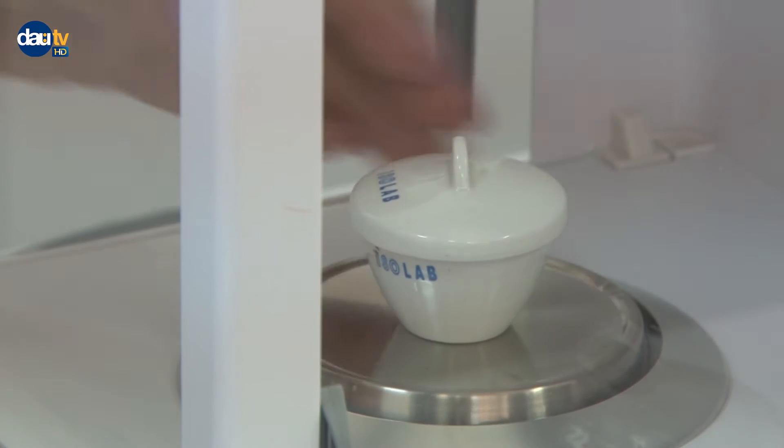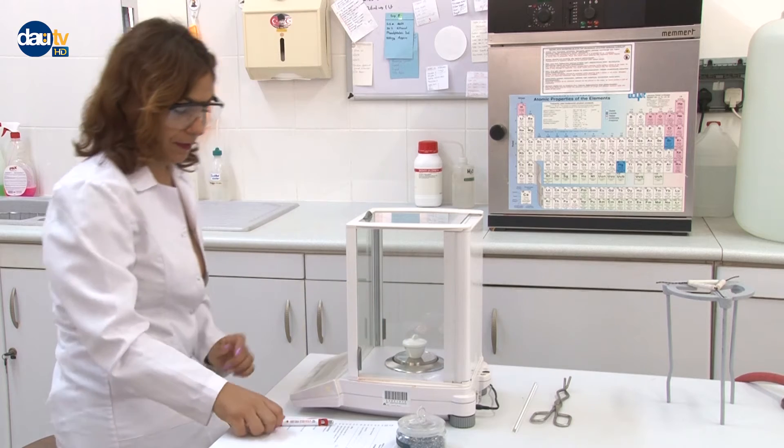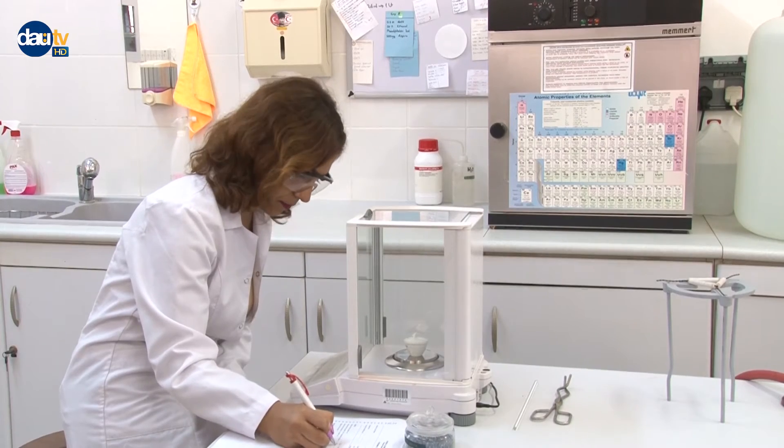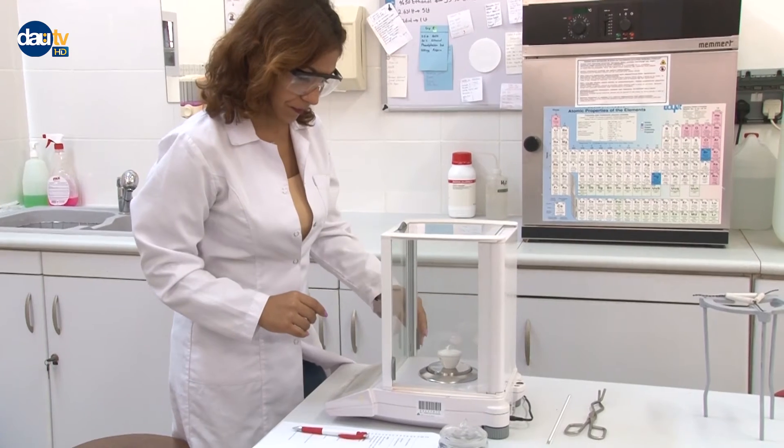Place a piece of magnesium ribbon (0.2 to 0.3 grams) in the crucible. Weigh the crucible containing the magnesium ribbon and record the weight. Determine the exact mass of magnesium from the weight difference.